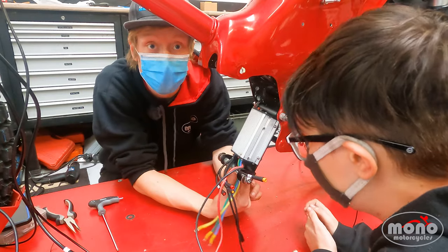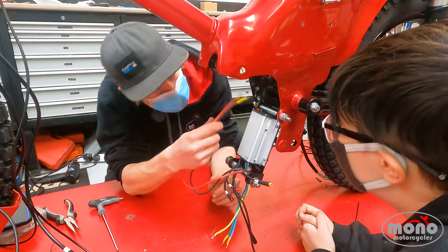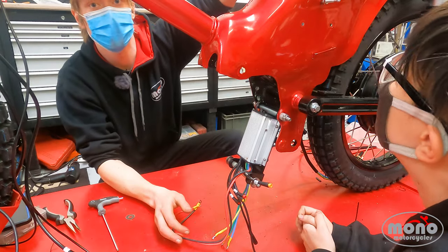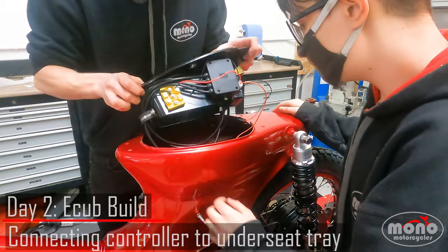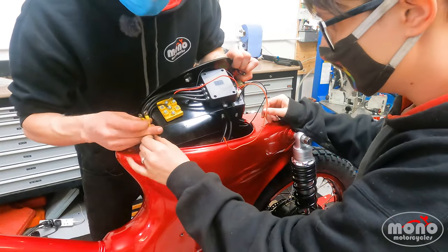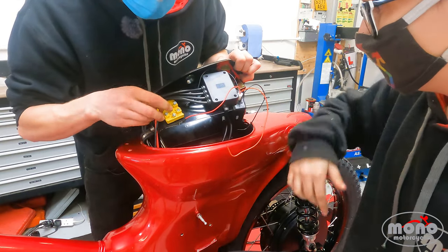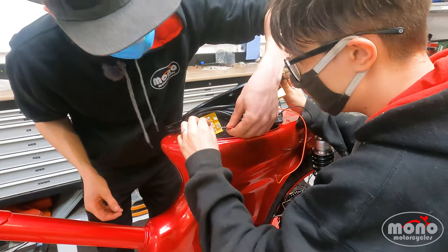We're going to leave this dangling here for now. We're going to thread these black and red cables up through the frame to the top seat unit up there. We're going to thread our black and red cable up through the frame, then attach the black one to the center point here, and then the red one to there as well.